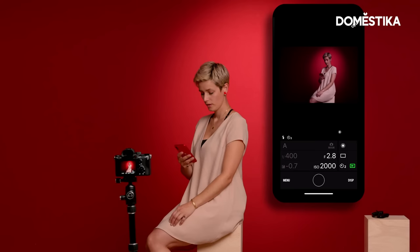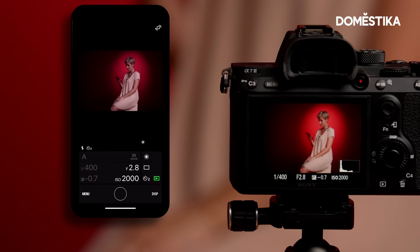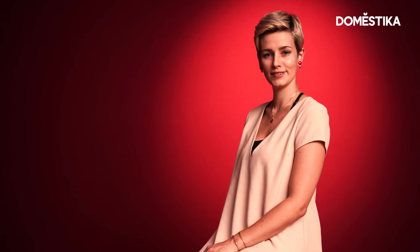I can change at least some of the settings here in the app. Sometimes with the camera and app connection, you can even set the focus, which is really genius — you literally click on your phone screen and set the focus wherever you want it. I'm just going to take one photo, hide the phone — fantastic. I'm kidding.